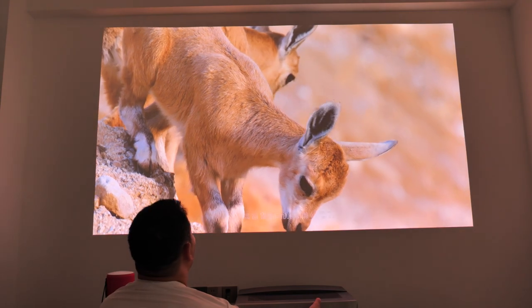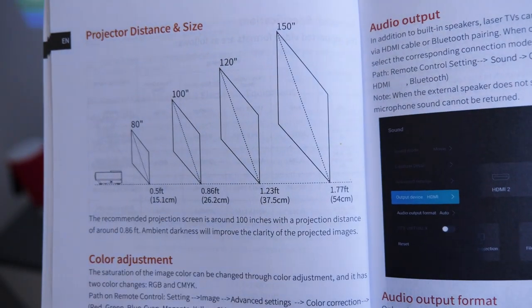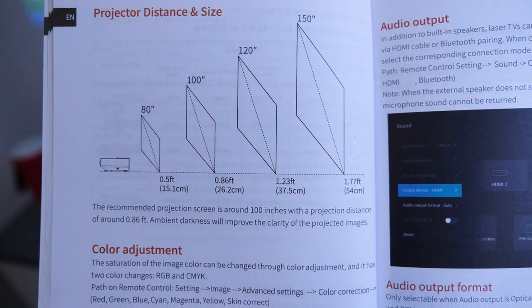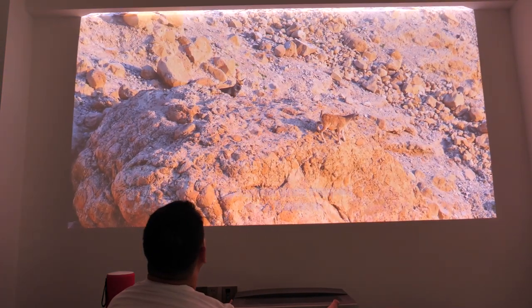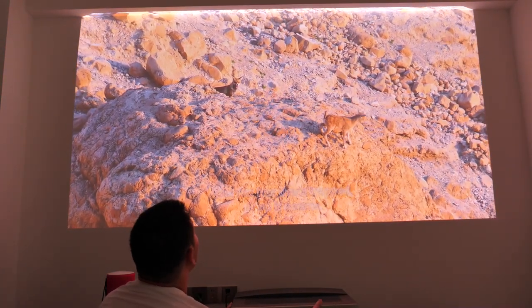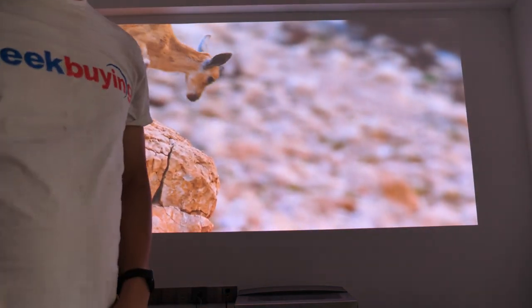Let's jump to image quality directly, as this is probably the most important thing for a projector. For the record, the Calcerys A6 supports up to 150-inch projection according to the official information. I really wanted to show you that, but since I don't have a wall that size, I'm showing you an approximate 110-inch projection. Please enjoy some of the testing clips I'm about to display.